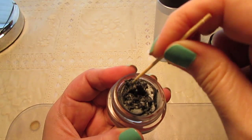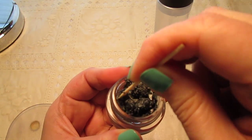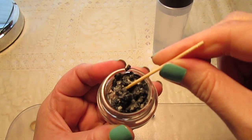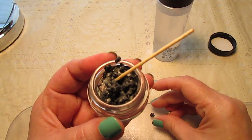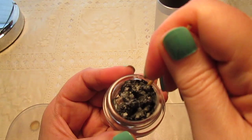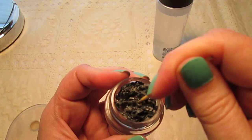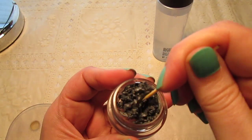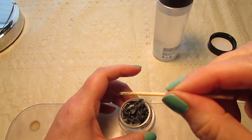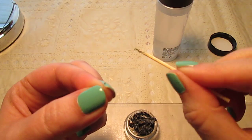Just work it in there really well. Keep stirring it, because if you put too much initially, you could ruin it. What I like to do is start with a small amount of Fix Plus, because if I need to I can always add more later. Oh — there's a piece of the toothpick coming apart.